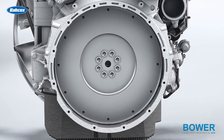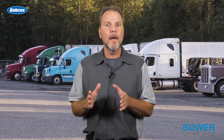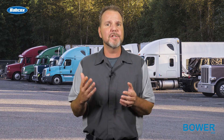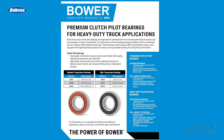While clutch pilot bearings are often thought of as a relatively simple, deep groove ball bearing, they are actually highly engineered and purpose built for demanding applications. Major differences between standard and high temp bearings is the use of different greases and seal materials, as you can see here.